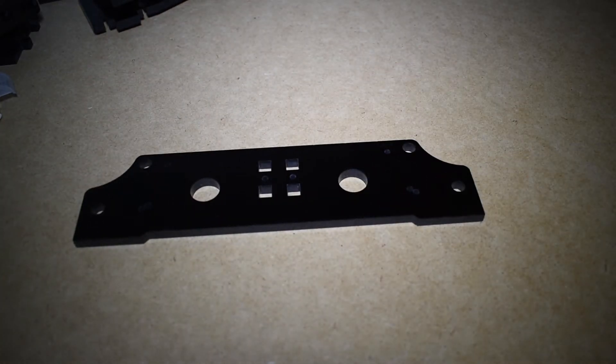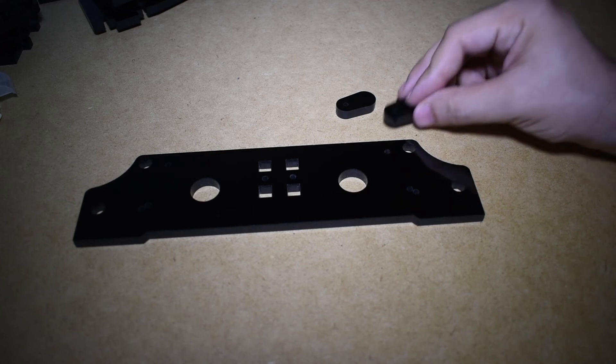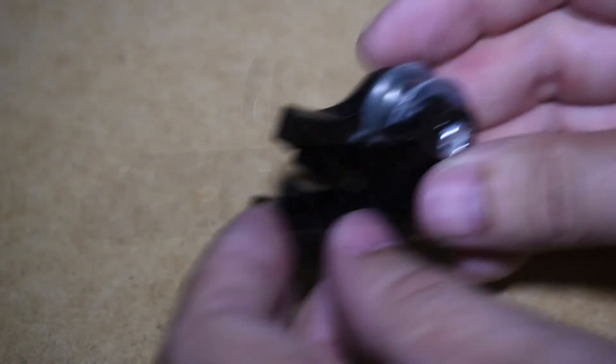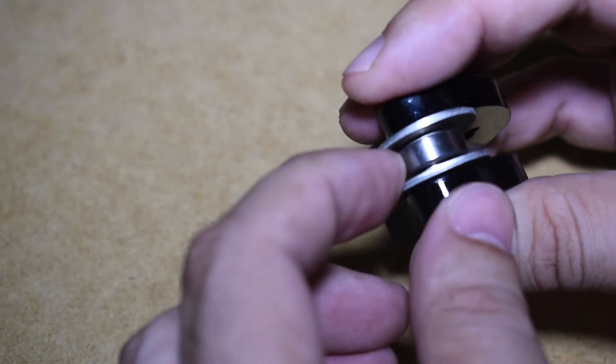Now let's assemble the front plate. For the front one, we will need the idler - this one comes preassembled and it has a bearing and washers to form the idler.